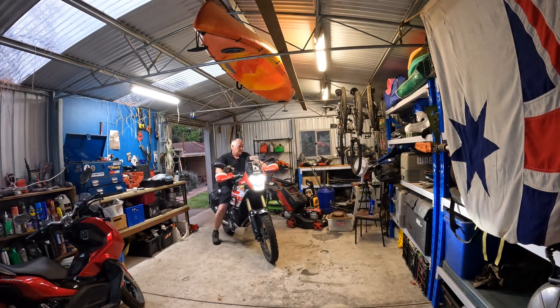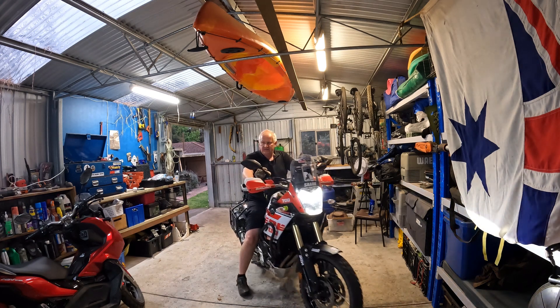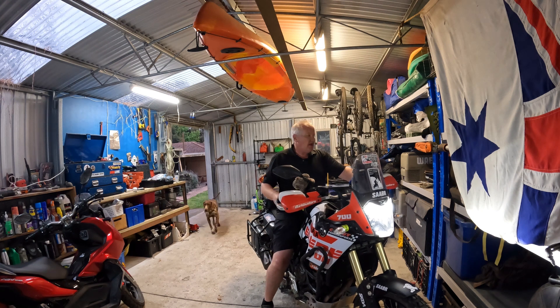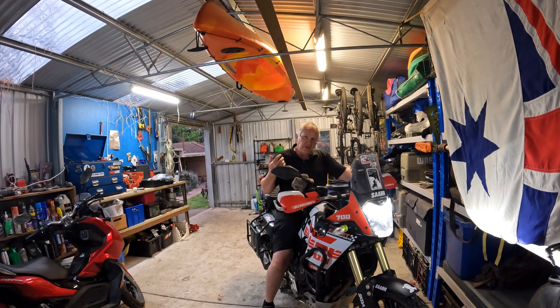Hey guys, welcome to the shed. I've been doing a bit of a clean up of the shed. It's got fairly messy over the last few months. I've been doing a lot of projects, just throwing tools everywhere, and I've also been trying to clean it up so I'm throwing out a lot of gear.